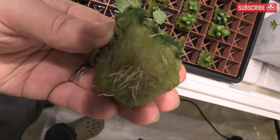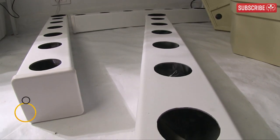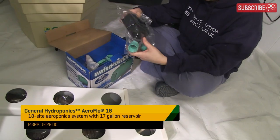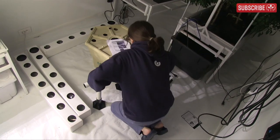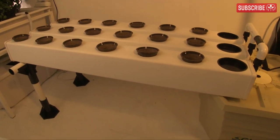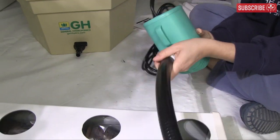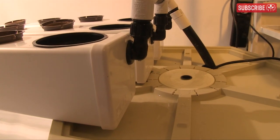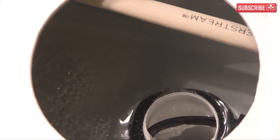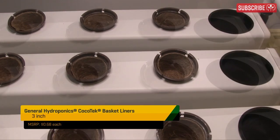After about seven to ten days, once I see quite a few roots popping out on the blocks, they're ready to transplant into a hydroponic growing system. I'm going to use an Aeroflow 18 by General Hydroponics — super easy to set up and maintain. It has 18 plant sites spread over three four-foot NFT gully-style growing chambers. In each site is a net basket with a Cocotech liner to help contain the growing media.